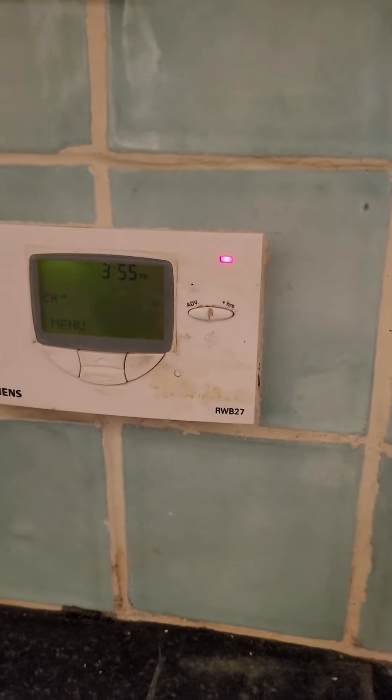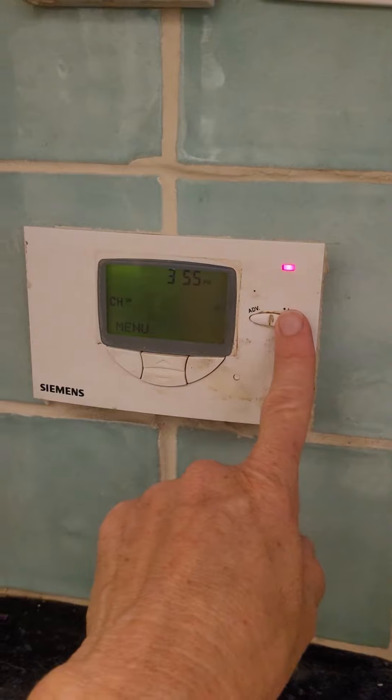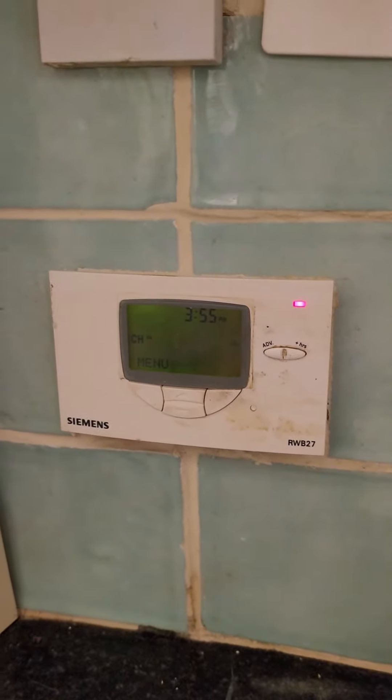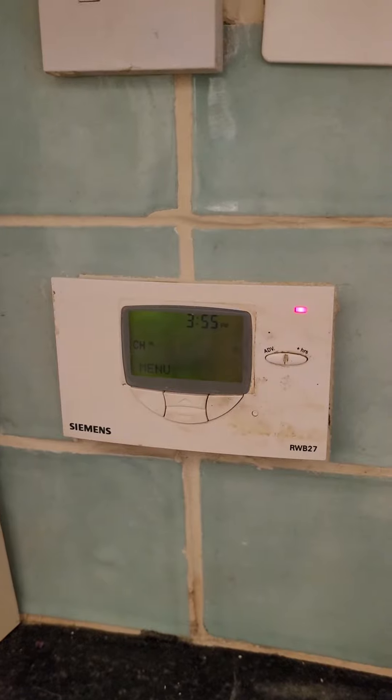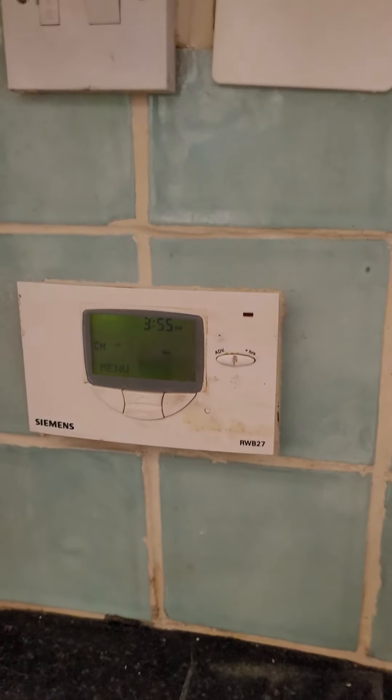If you wait ten seconds then the button becomes an off button. There we are — it's off now.